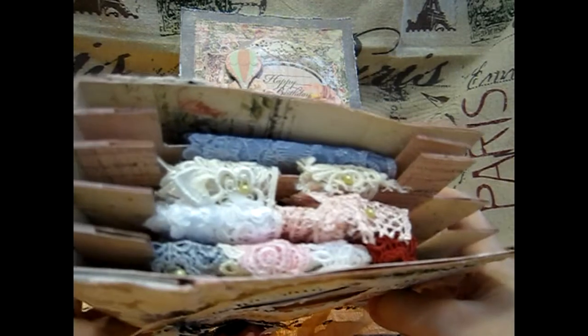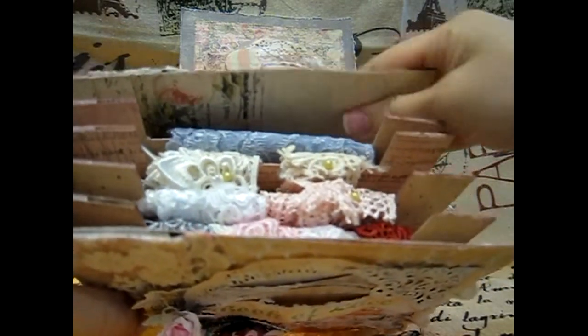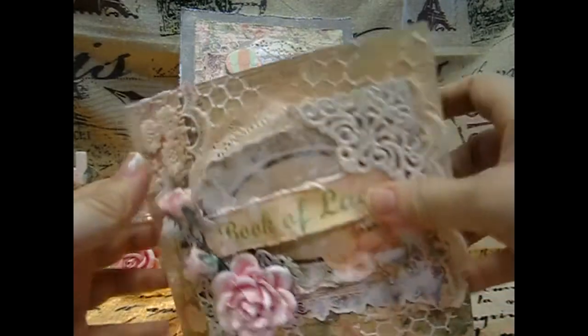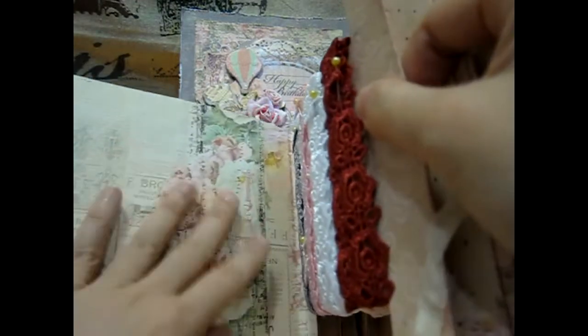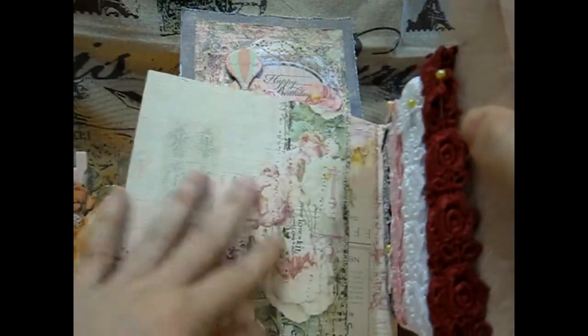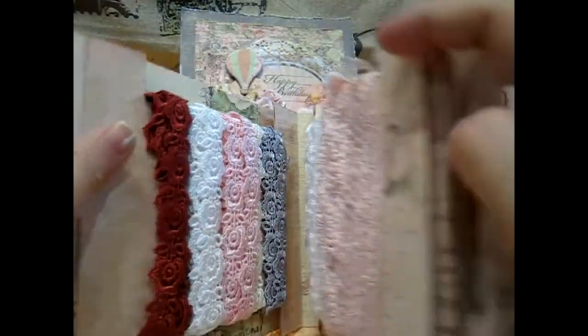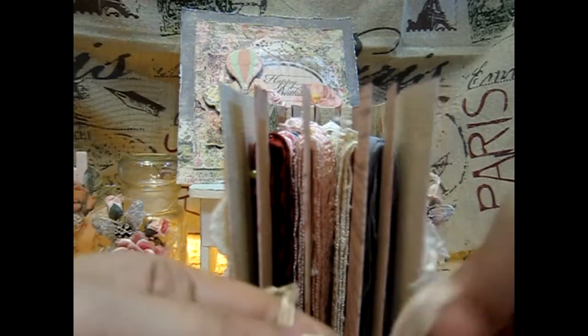This is such a great idea to make as a gift for your friends. I put some lace here — it's very gorgeous. Thank you so much Janet — I had so much fun making this, and thanks again for the great tutorial.